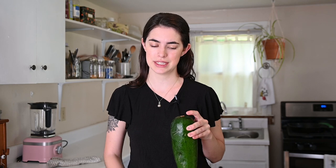Here is my zucchini of choice. It is absolutely massive — it's from my mom's garden. It grew a little too long, so hopefully it's still good in there.